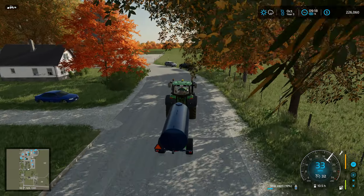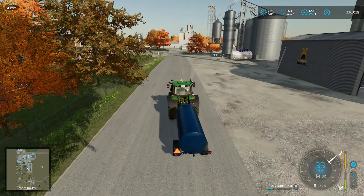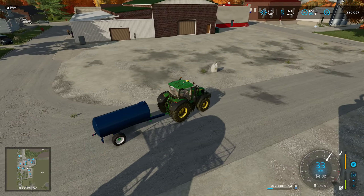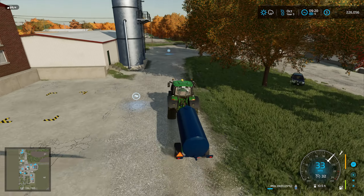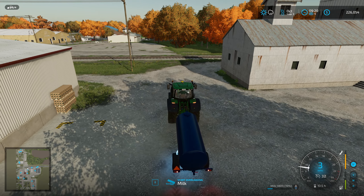So first things first, my plan is to get the combine set up in the soybean field. It is supposed to rain around noon, one o'clock, so I want to get this going right away because out of all the things that we have to do, harvesting is one of them and it's the one thing that has to be done before it rains.